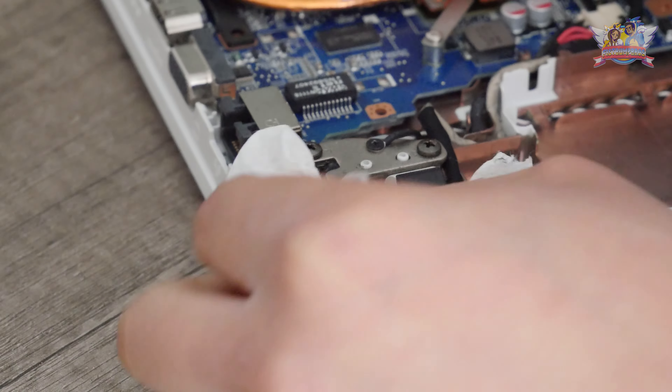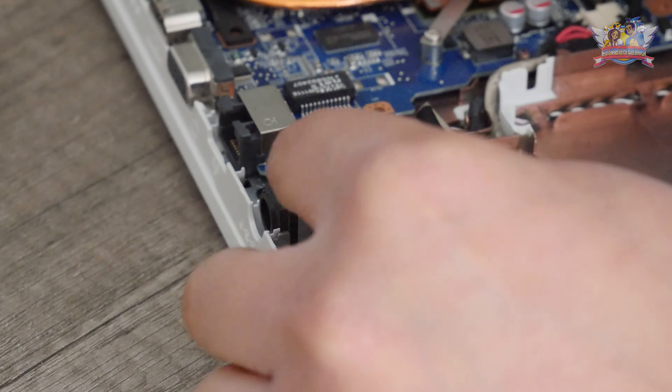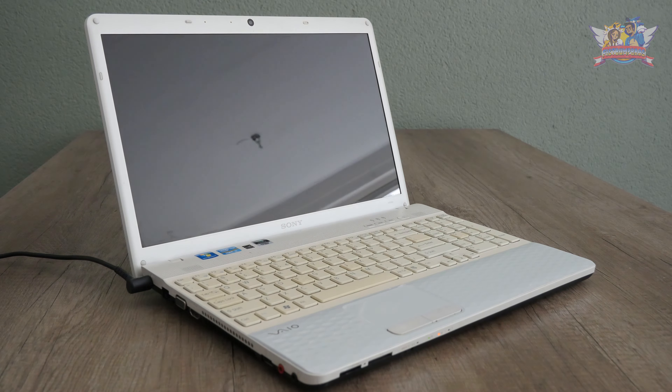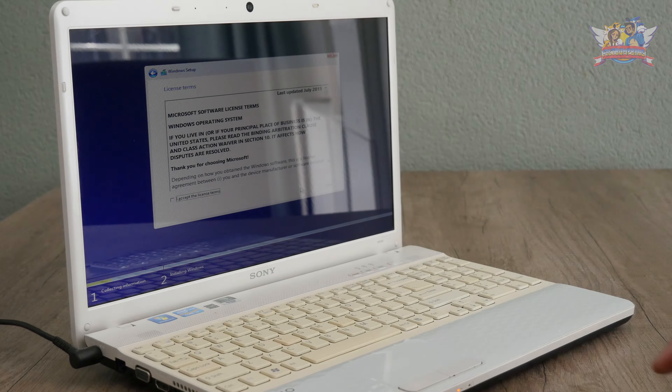So I put back together every part where it needs to be. Before I do that, however, I clean up the screen hinges, because the oil fats that keep it snappy have sucked up a lot of dirt as well. Time to give this thing a first boot. The screen is a bit glossy, but you can see in the BIOS that the SSD and memory have been recognized.